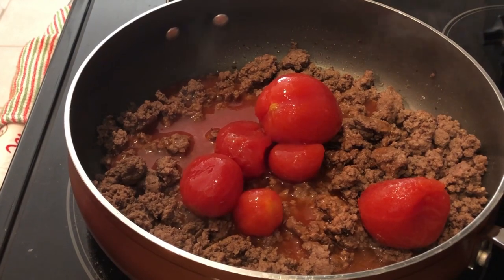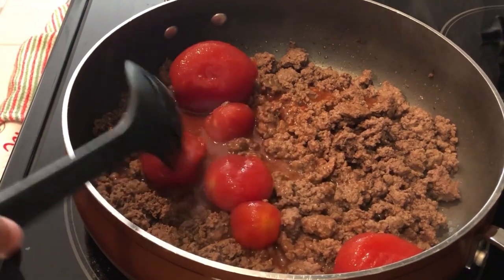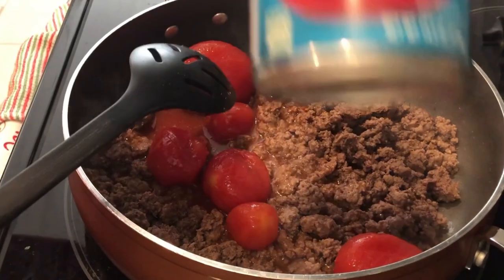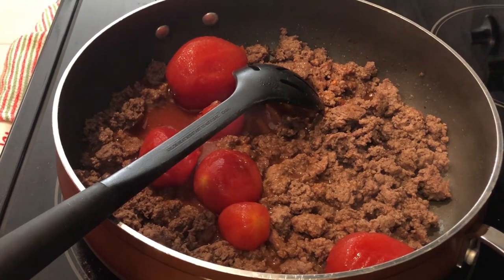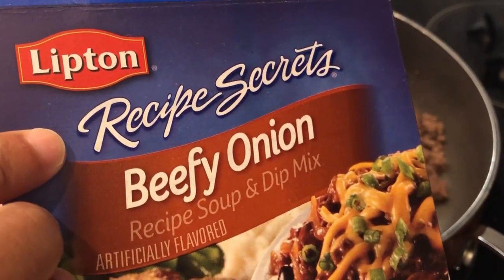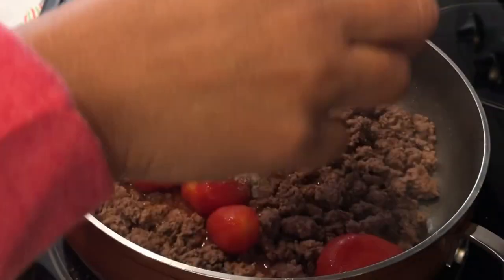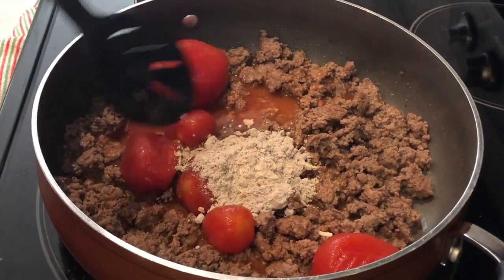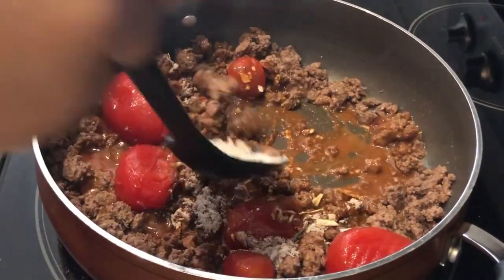I'll make sure to link the recipe in the description box. It calls for one pound of ground beef, which I have in my skillet here, and then I just dropped in a can of whole tomatoes. Now I'm getting ready to add in some Lipton Beefy Onion — let me show you the box. I'm adding in one package; the box comes with two packages. I'm just going to dump that in and give it a good stir.